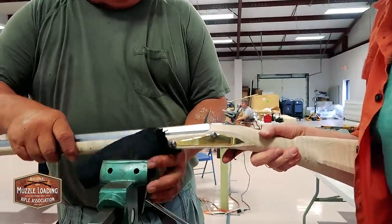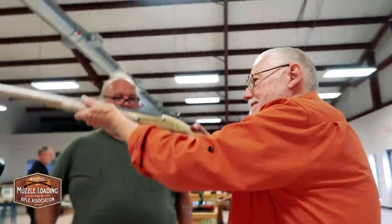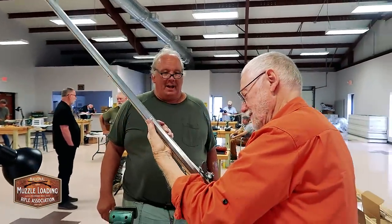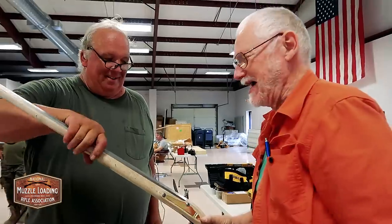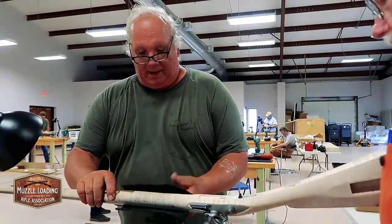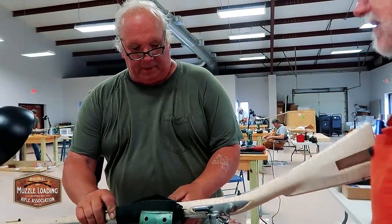I'll let you even point the damn thing. How do you like that? Pretty good. She's damn near shooting now, man. You can shoot it. We're going to put the trigger guard in it.